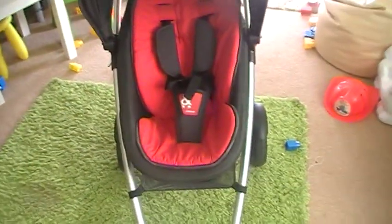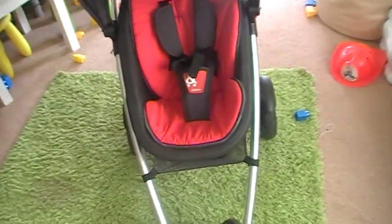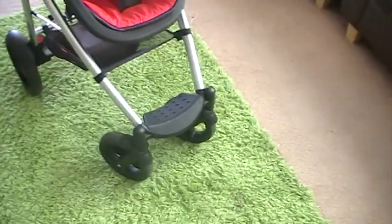Hi everyone, so I'm going to show you our stroller that we've got for the baby. This is called the Phil and Ted Smart Buggy. This is what it basically looks like.